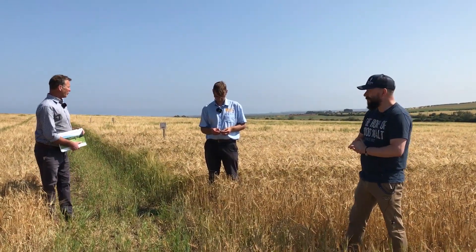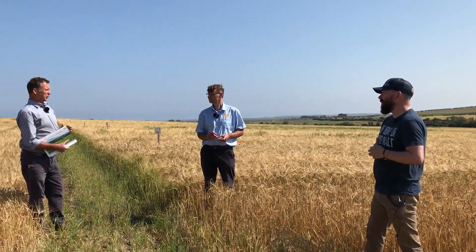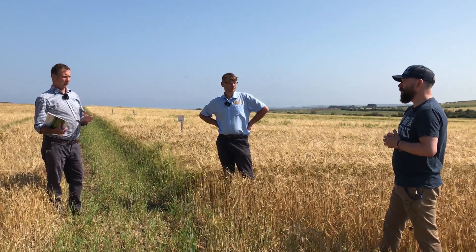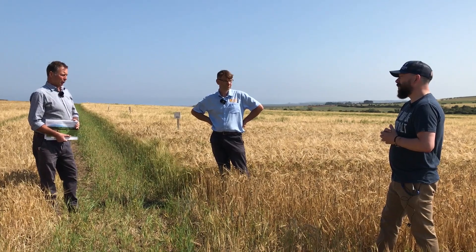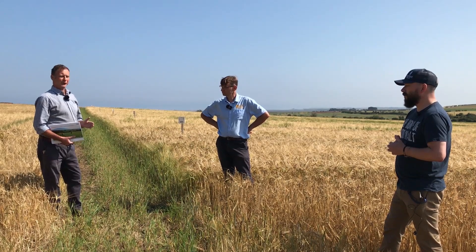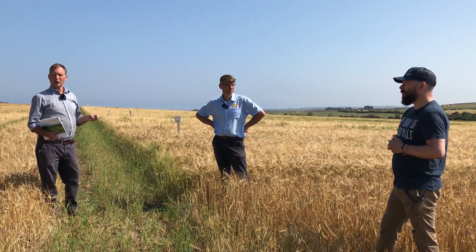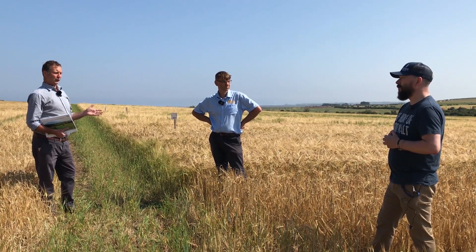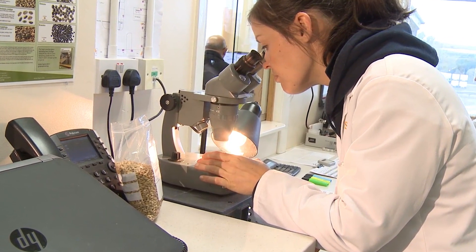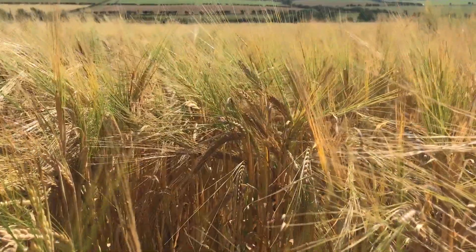This is a spring malting barley variety trial site where we have field scale plots of distilling varieties, dual purpose brewing and distilling varieties, and purely brewing varieties. We're looking at established market-leading commercial varieties alongside new varieties coming through the system, monitoring them agronomically through the season and post-harvest in our laboratory where they all undergo micro malt tests to gauge quality and benchmark them against current standards.